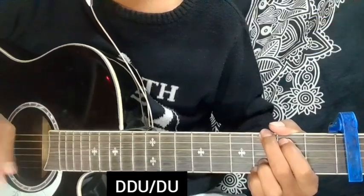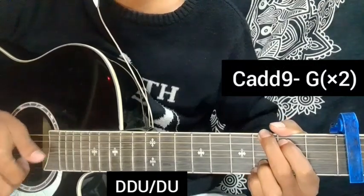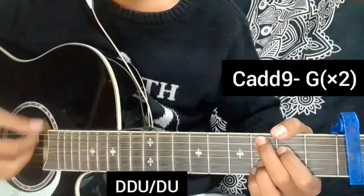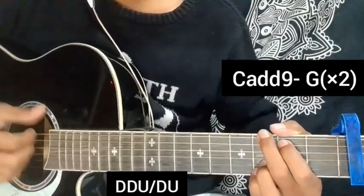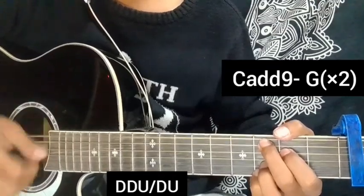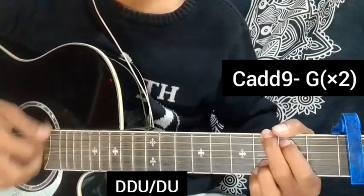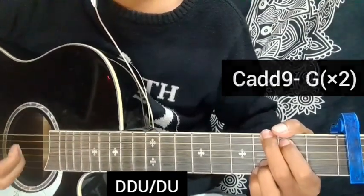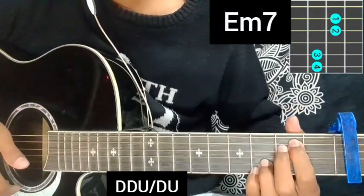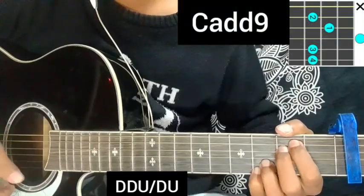So the other chord is C add 9, then G major. This is the G major chord. After G major chord, E at 7 chord is the starting chord, then C add 9 chord.